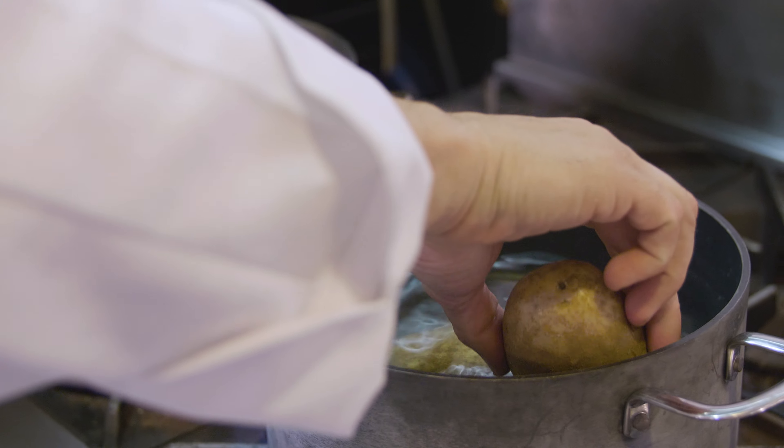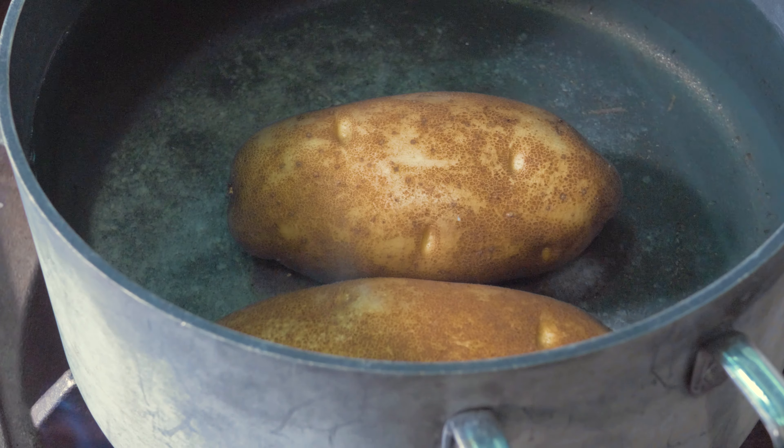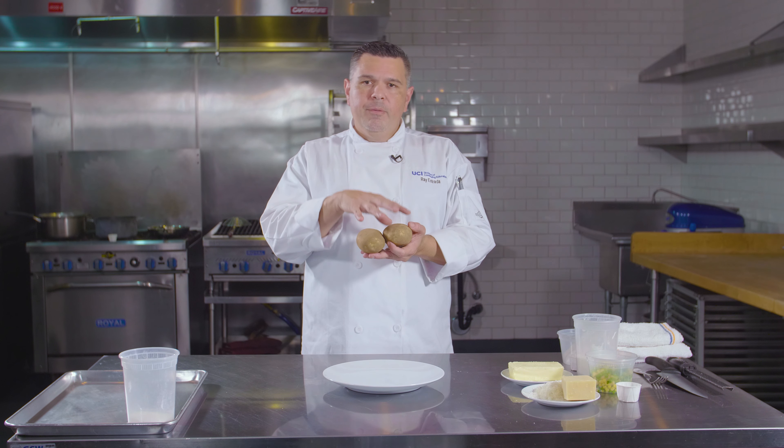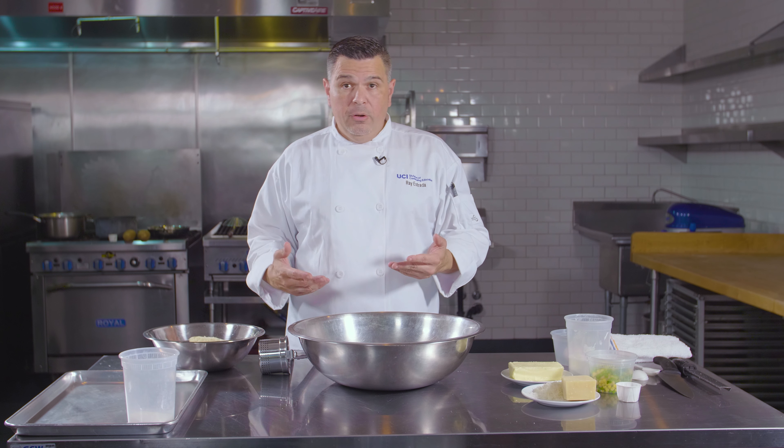Our ingredients today: russet potatoes, European butter, Parmesan Reggiano cheese aged between 18 and 36 months, kosher salt, white pepper, all-purpose flour, fresh corn, and fresh peas. You also need one egg, and we have French sea salt to finish.